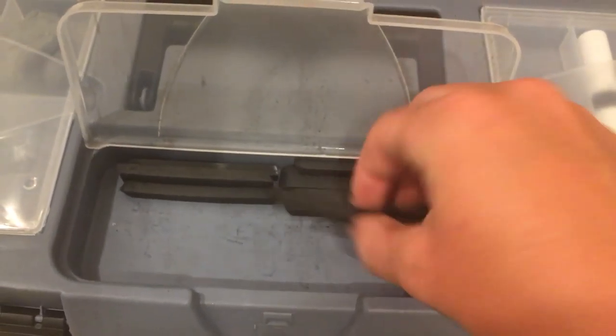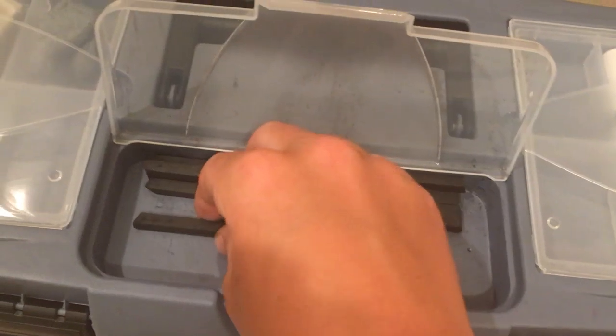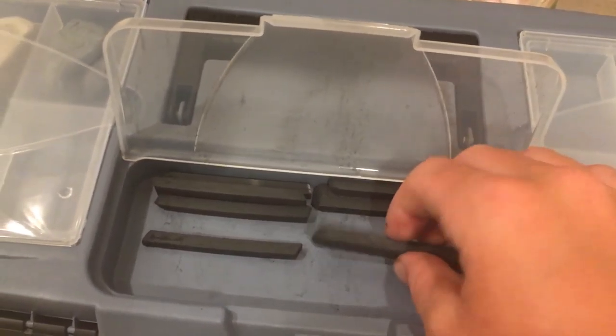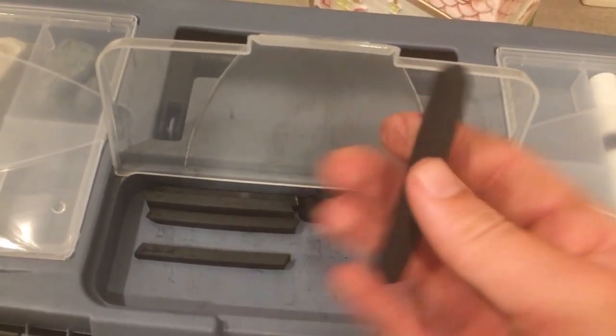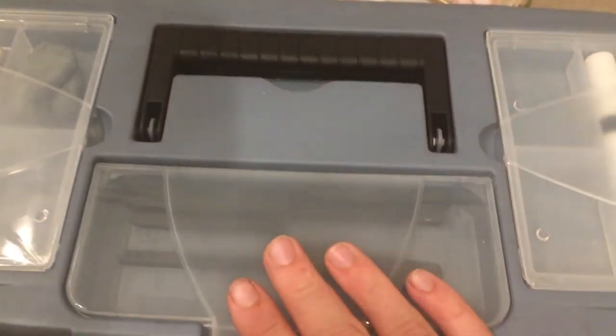In here I have my charcoal. These are just regular charcoal sticks and these right here are compressed charcoal sticks. I don't exactly know the difference — I haven't noticed one — but keep going in here.